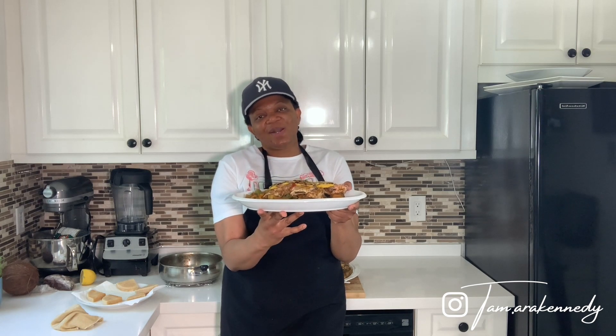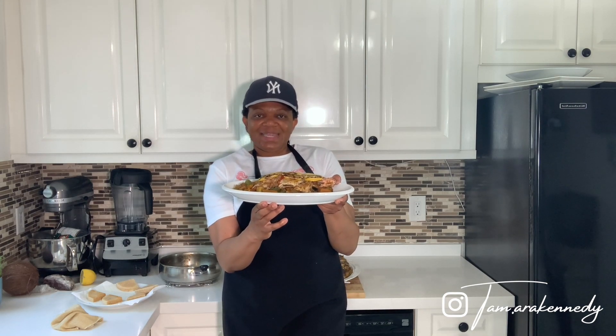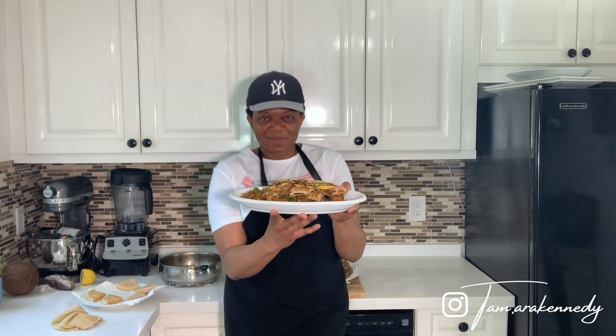Thank you for watching, thank you for staying tuned, thank you for not tuning out. Continue to support — like, comment, share, subscribe, do all the things, tell your friends, tell your people. Be good to people, stay true to yourself. Peace out, bye!